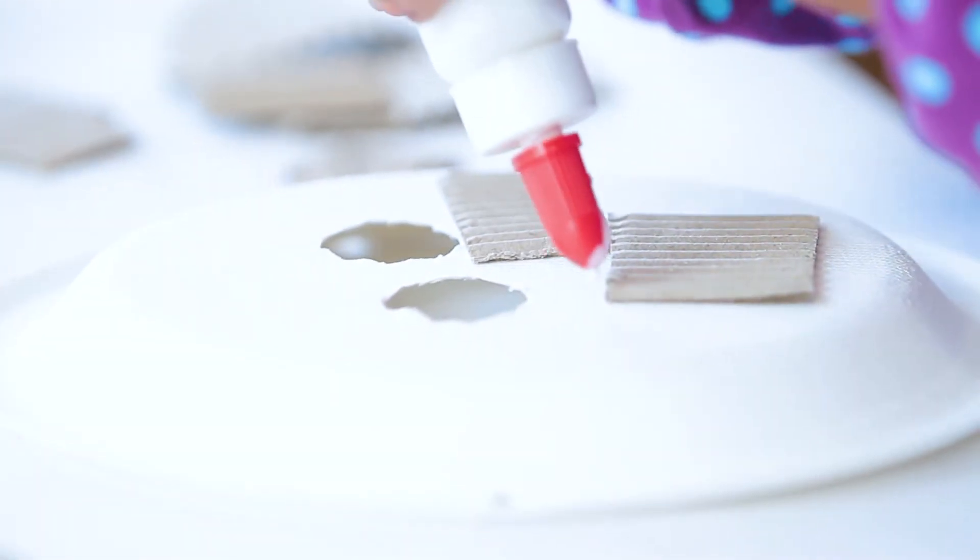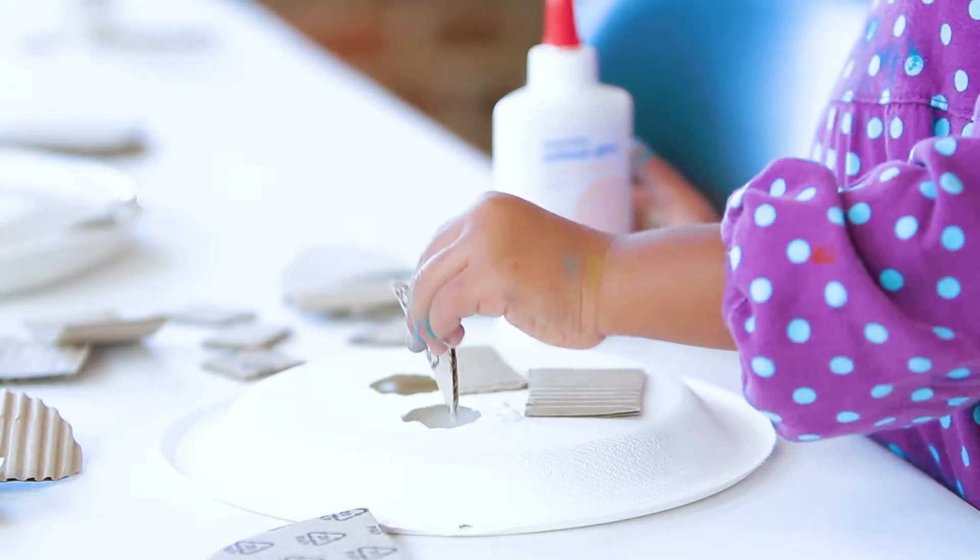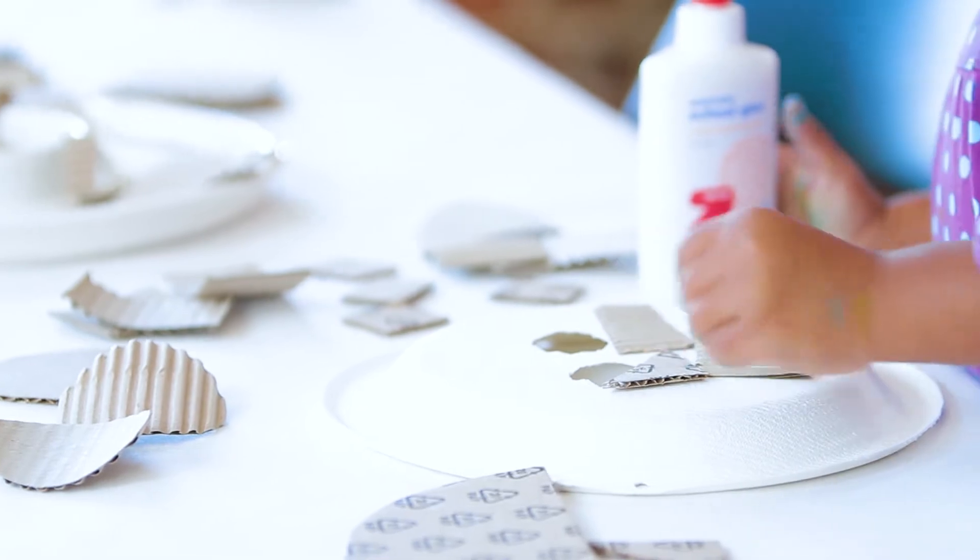Today we're going to make paper plate masks. We'll collage cardboard shapes onto a paper plate base to create a unique face or animal mask that we can wear or use for decoration.